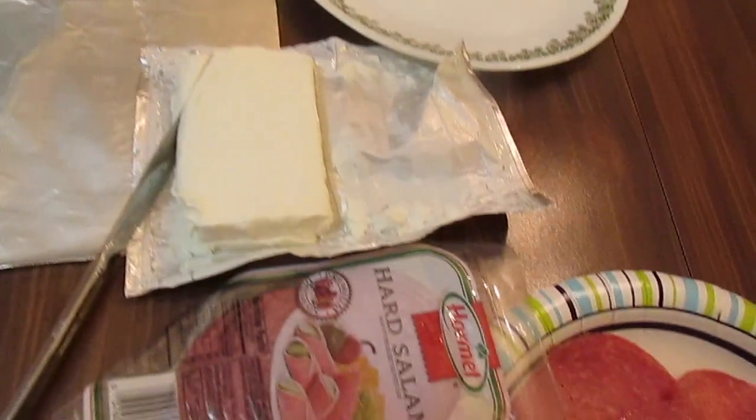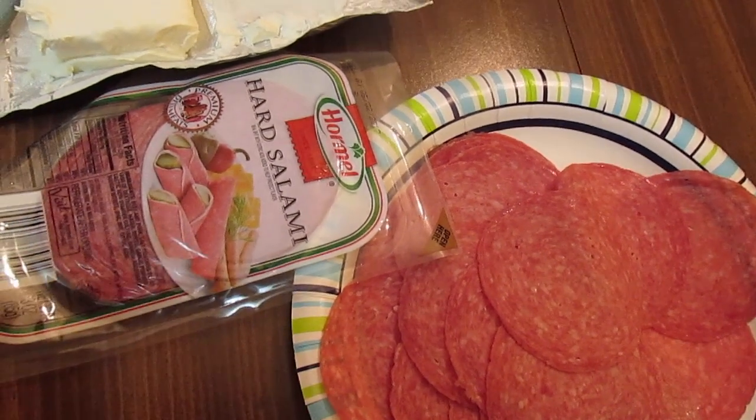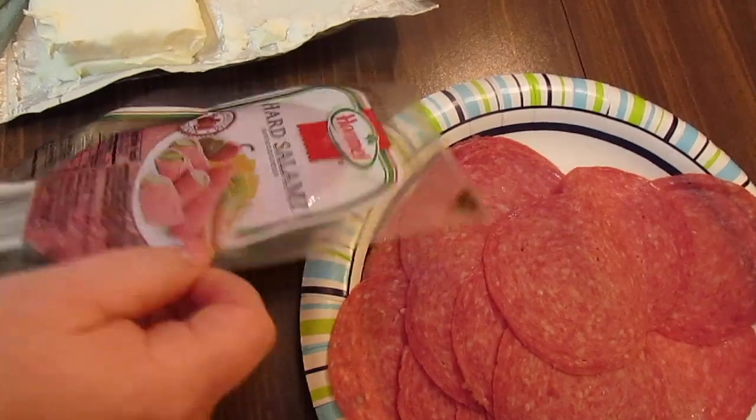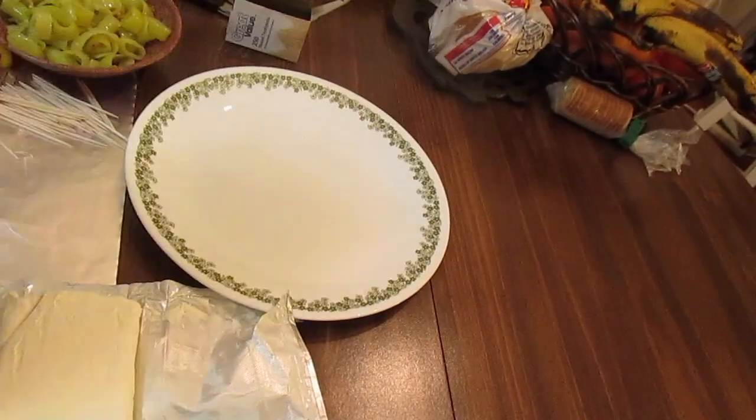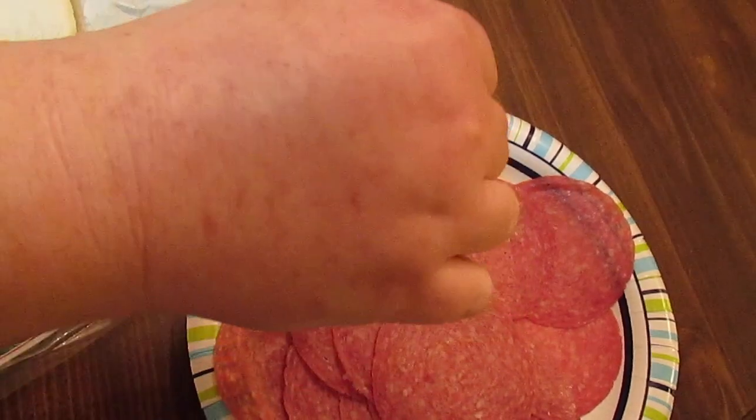I'm using a hard salami, but you can use Genoa salami, any brand, it doesn't matter. I'm using two packs of the Hormel hard salami, three ounce packs each — two of them, which counted out to 34 pieces of salami.